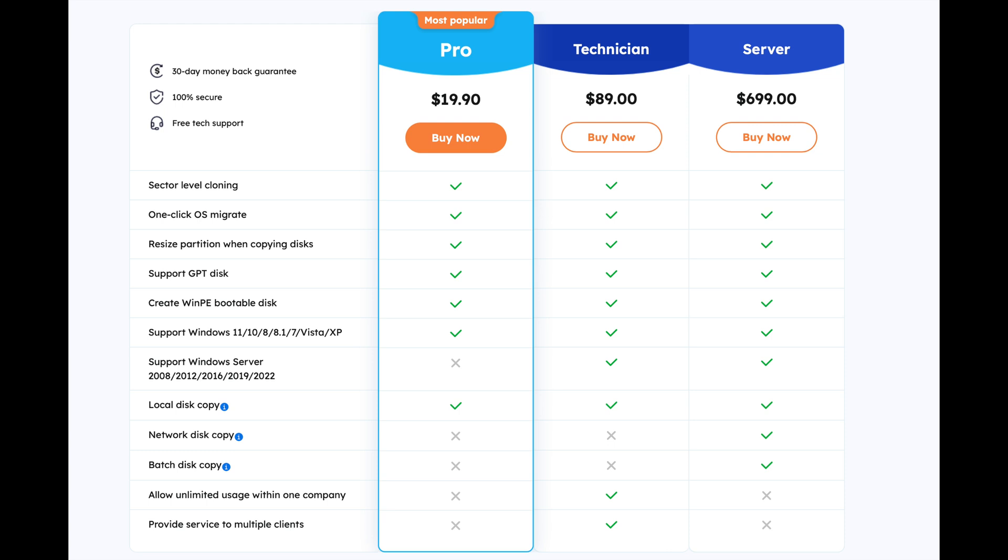Some other great features that Disk Copy has: it has sector-level cloning, you can do a one-click migration of your operating system, and you can also resize partitions when you're copying disks. This is very useful if you're copying to a much larger disk as you'll have a lot more flexibility. It supports GPT disks and Windows bootable disks, with support for Windows 11, 10, 8, 8.1, 7, Vista, and going all the way back to Windows XP. They even sell a server version which will support Windows Server.